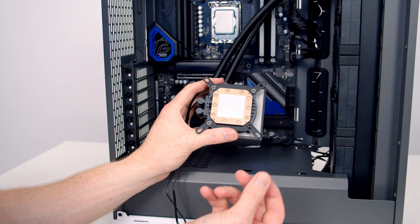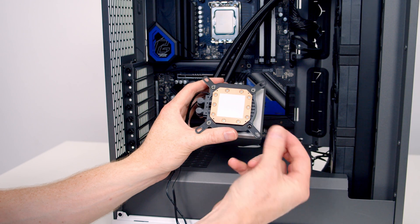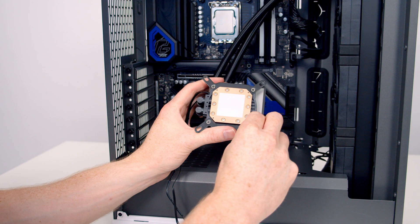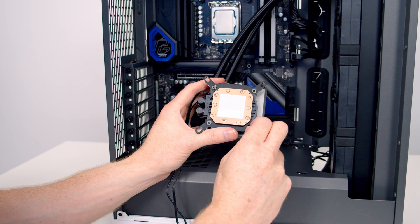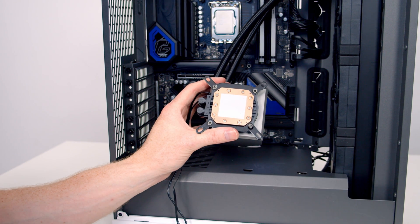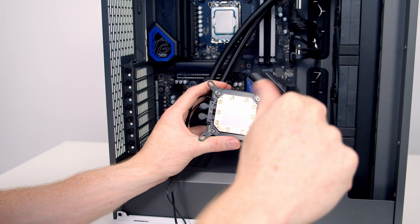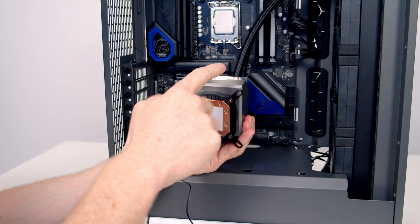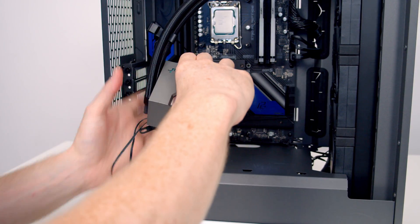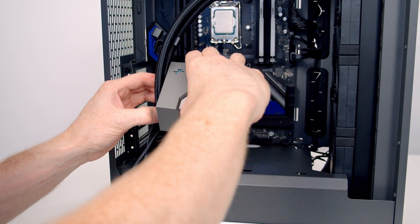One nice thing I'm noticing as I'm screwing these in is that it does seem to be magnetized — if I drop a screw it goes straight into the hole and stays there, which is a really nice touch from Deepcool. This can be quite tricky but look at it, it just sits in the hole perfectly. The cover is also removable and magnetically attached, so I can go ahead and pull it off.